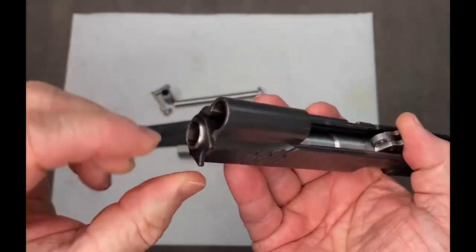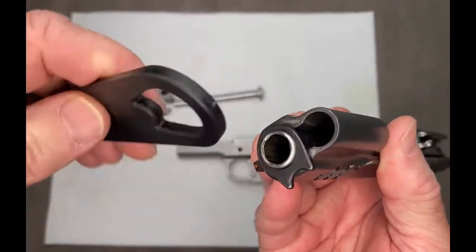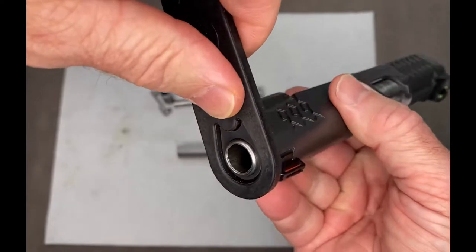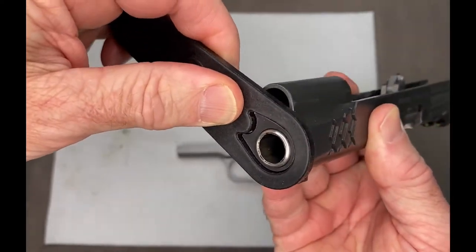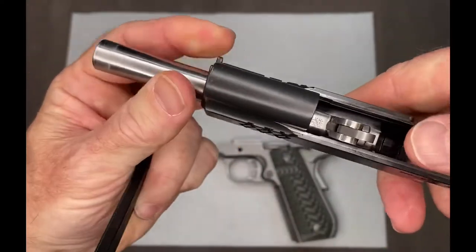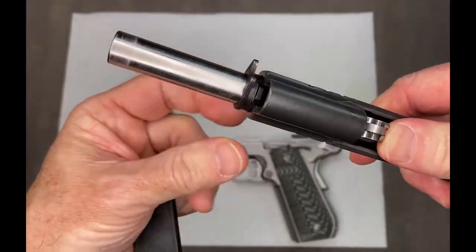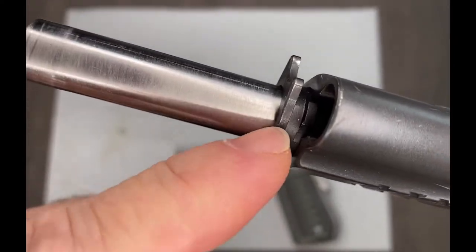Now your barrel is not going to come out until you get this bushing all the way out. So take your wrench and turn it all the way the other way. And now you can use the barrel to push, and it causes this to pop out.